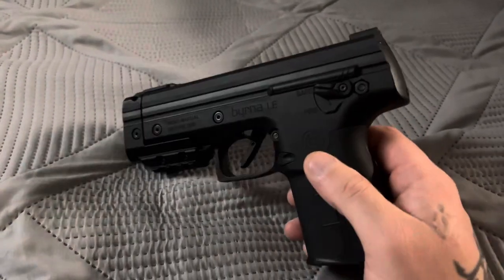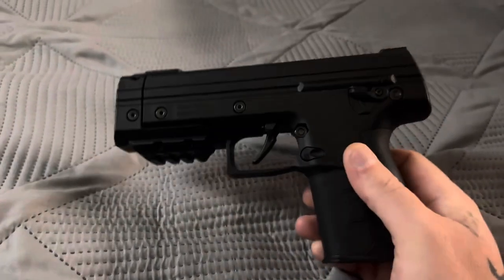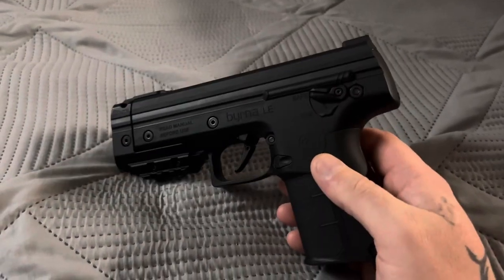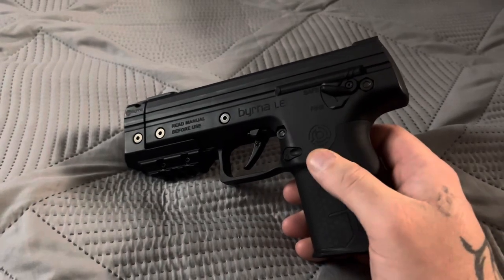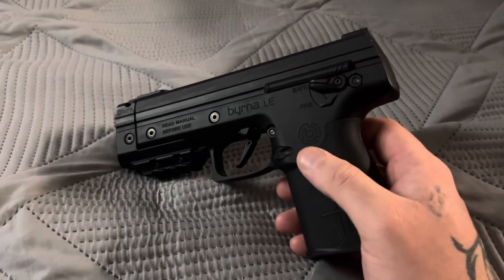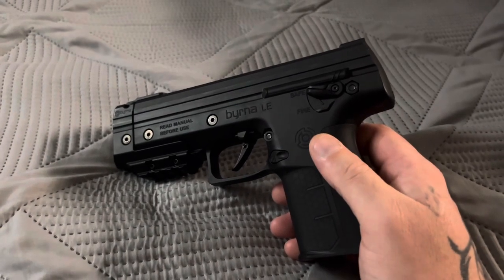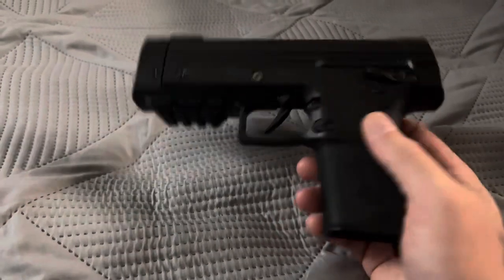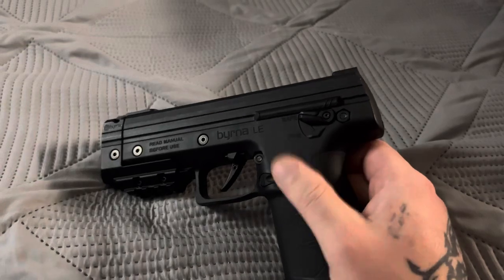Once again, that's why I like Byrna — they're really good to work with. So if you're having those issues, contact Byrna right away. They'll probably have you send it back, and who knows, if they can't fix it you may just get a brand new one.